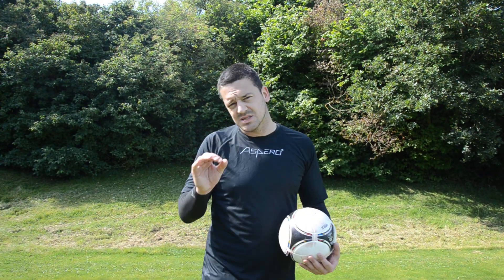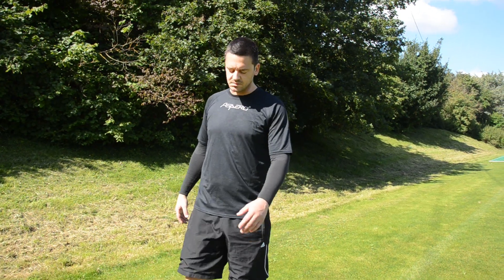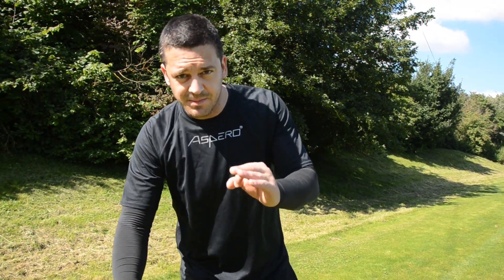Today I will show you how to pass a ball. Most of you will say you can't pass the ball — I believe it. But there are small things I will show you. If you are a beginner, watch. If you are not a beginner and are professional, don't watch — but maybe you will learn something. Have fun.